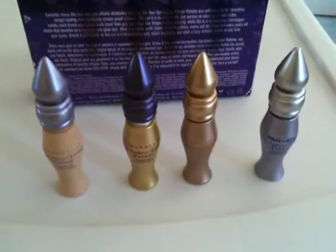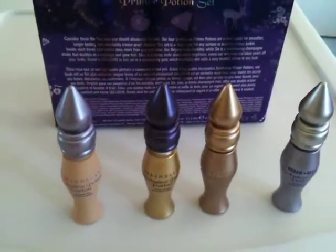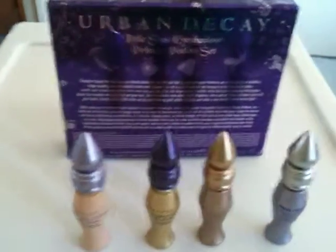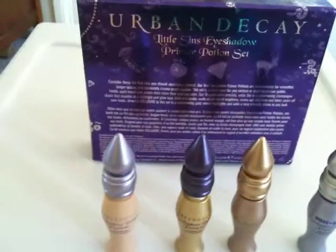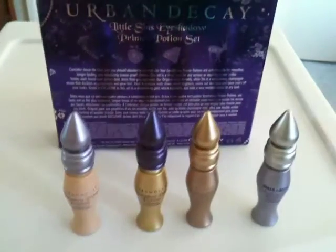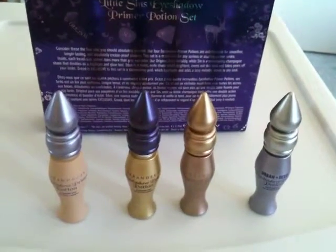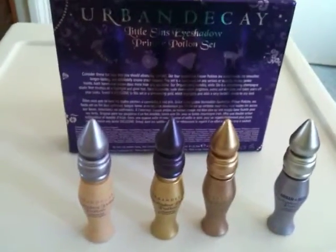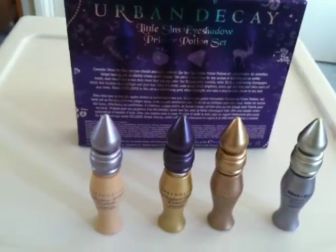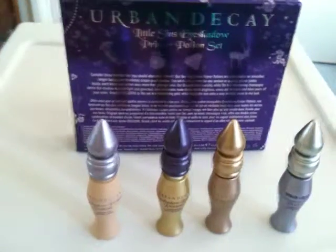You could layer a couple of different versions — it just really depends on what look you're going for. The Greed is a new version of the Primer Potion, exclusive to this holiday set, and you're definitely going to want to check this out. It only retails for $29, and it would be a great gift for yourself or for someone else who's a makeup fanatic. It's available on Sephora.com, or you can go into your local Sephora and check it out.